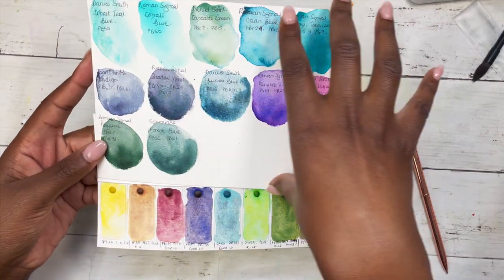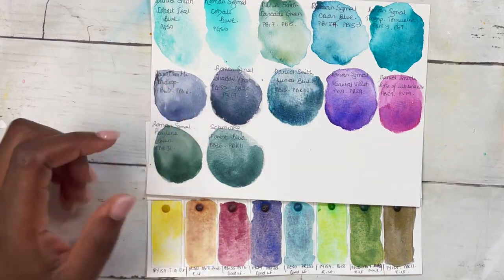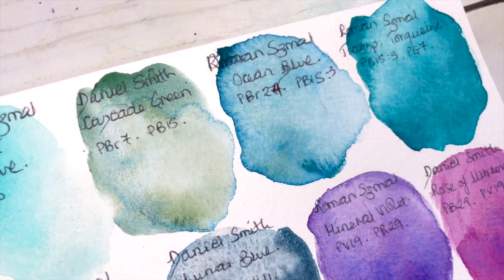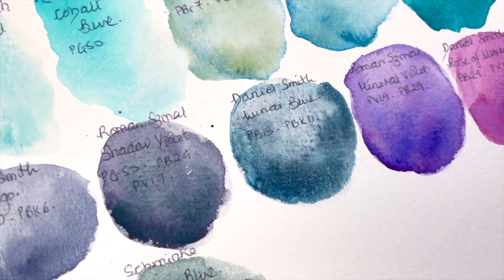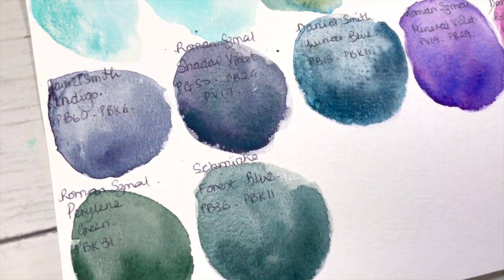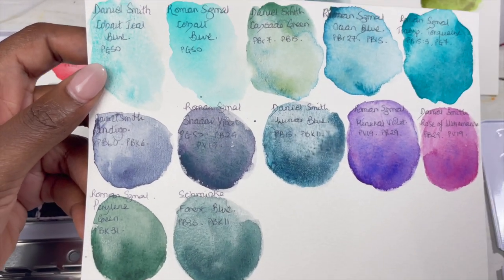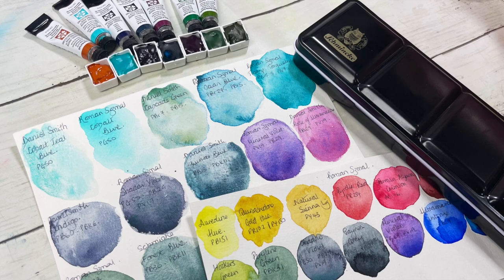These are my newest additions to my granulating collection — I absolutely love them. Please feel free to let me know if there are any others you'd like me to swatch out or compare side by side. If you're still watching, you are most definitely a real MVP and I really appreciate you. Let me know which of these colors was your favorite. Thank you so much for watching, and I'll see you next week!